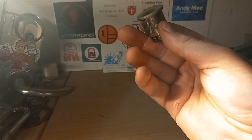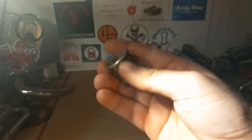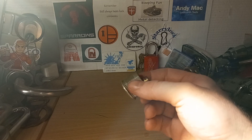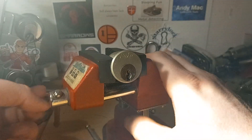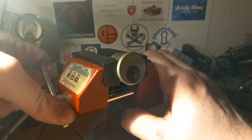Hey guys, let's try a RUGO 500. I'm pretty sure it's a 500 anyway. I don't think I have a key here though. Let's just try and see if it wants to open for us.